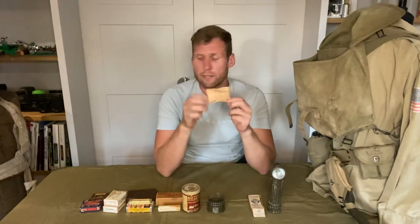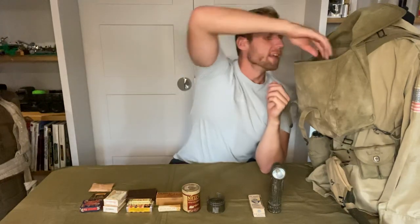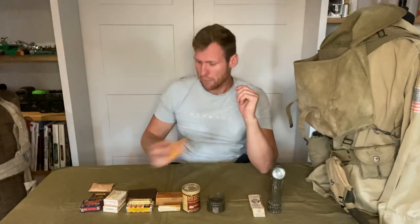I also have one pack of condoms for if you meet a nice French lady when you're in Normandy, and I also have a prophylactic kit for if you don't use your condoms. Then I've also got a nice pack of Coca-Cola playing cards for if they're bored back in camp or sitting in their foxhole — a pack of cards to play with.